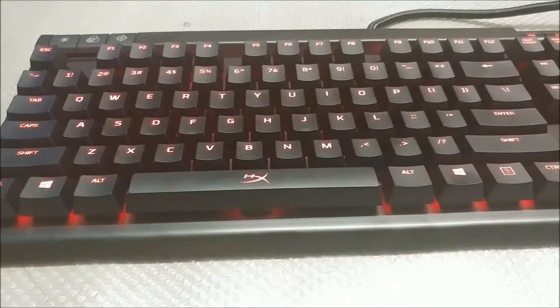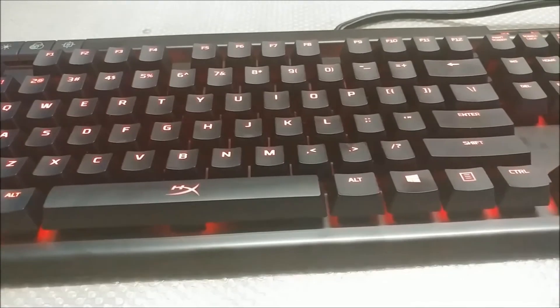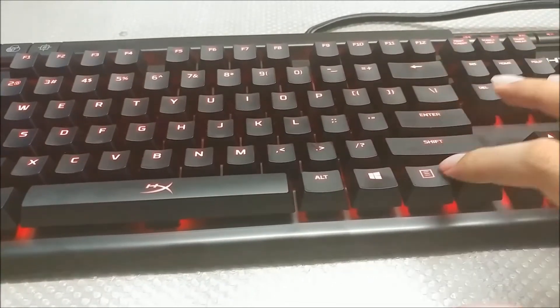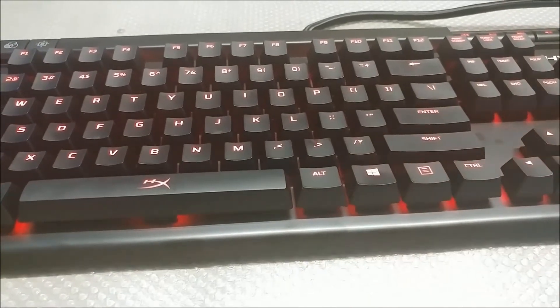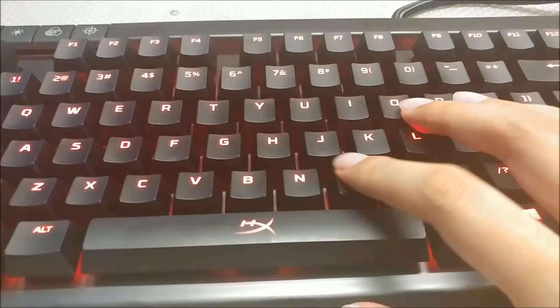There are a couple of things I love about this keyboard. One, the layout is standard, which is awesome because it makes replacing the keycaps very easy. Two, the font is not the gamer font that you get from the K70.